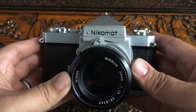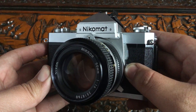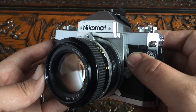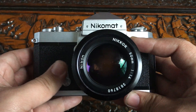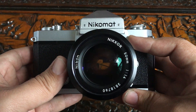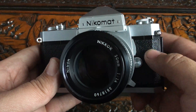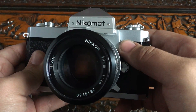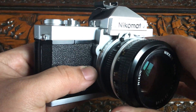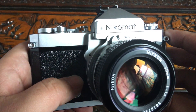Let's go over the buttons and features. Right here is your lens release. This here is a mirror lockup — really easy to do. You simply push it down and the mirror is locked up, and you just push it back up to bring it back down. That's for reducing vibration in the camera. Right here you have a self-timer.